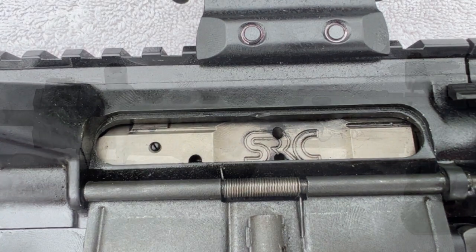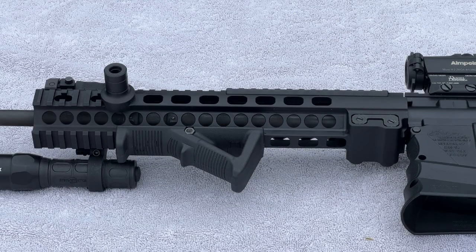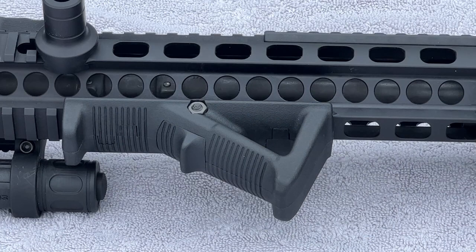Moving forward again to the handguard, we have a Geissele MK-15 12-inch handguard. Attached to the bottom of that we have the grip, and here we went with a Magpul AFG-2, which is an angled fire grip — definitely very comfortable to use.